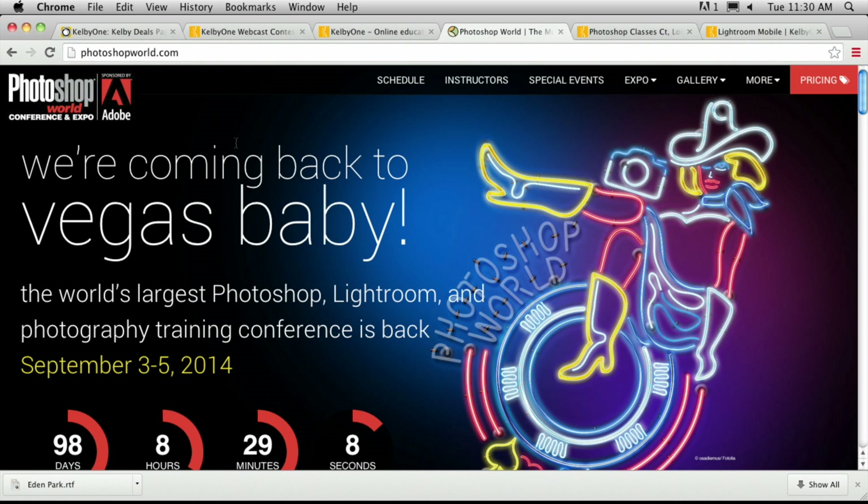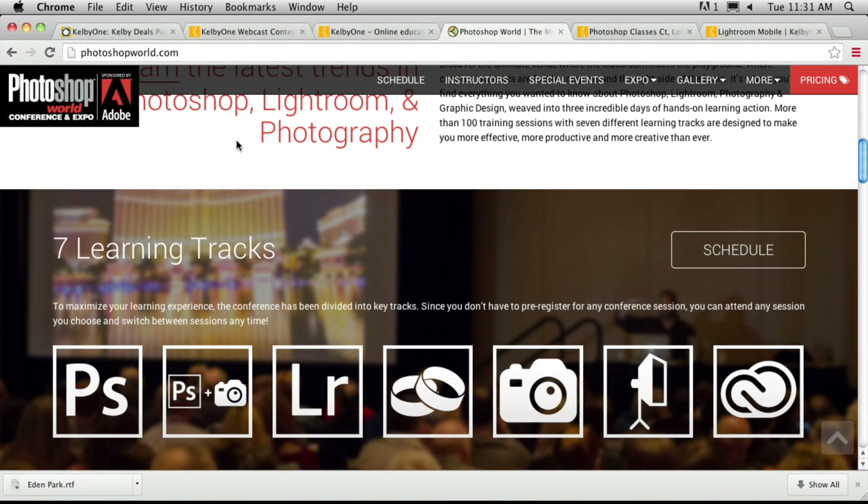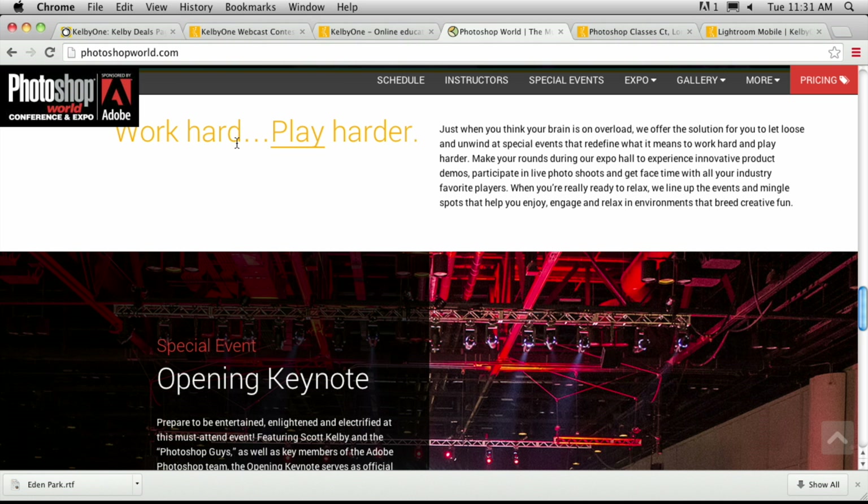Let's talk about Photoshop World. We just did Atlanta for the first time — it was a great show. Of course, we've got Las Vegas coming up: September 3rd through the 5th. The new website just launched — go to PhotoshopWorld.com and check it out, it's a whole new site with all new information and graphics. We've got a handful of new people coming: Tim Wallace, the automotive photographer, and Roberto Valenzuela, an awesome wedding photographer who's killing it in the book world right now. If you've been to Photoshop World in Las Vegas, it is a blast. All the Photoshop guys and Scott will be there as well.